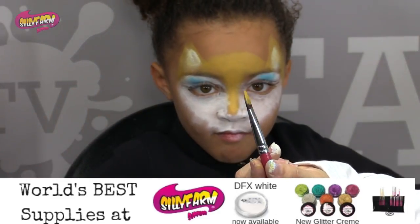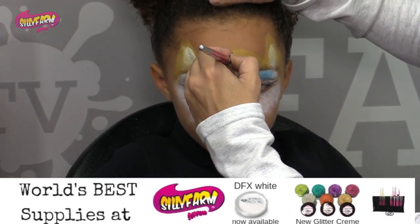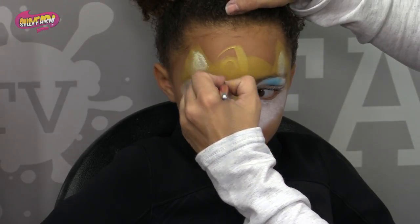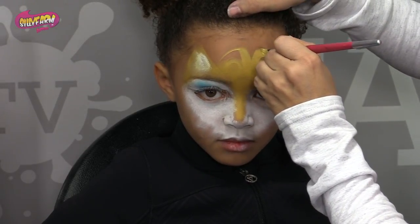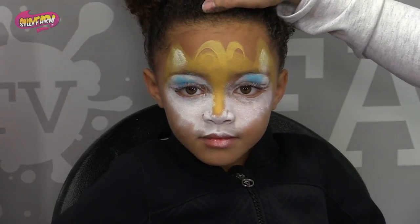So then using my big drop brush — I love this, it's a big filbert brush. What I'm going to do is start in the middle of the forehead to make those little furloughs or flocks of hair. And it makes like nice kind of fatter teardrops to be able to make those very quickly.